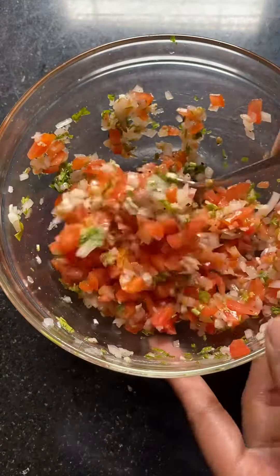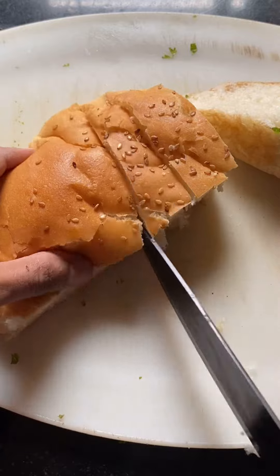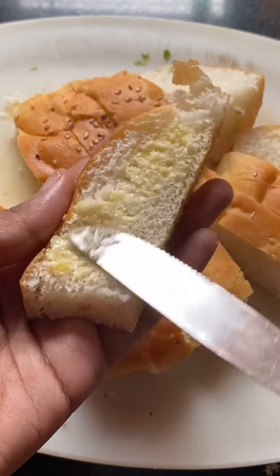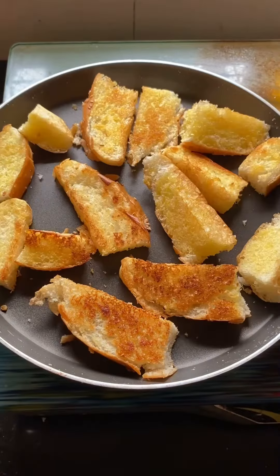Now we just need to toast some bread. You can use any type of bread, but I'm using this giant burger bread. Just add butter on both sides, and then toast them till they're nice and crispy.